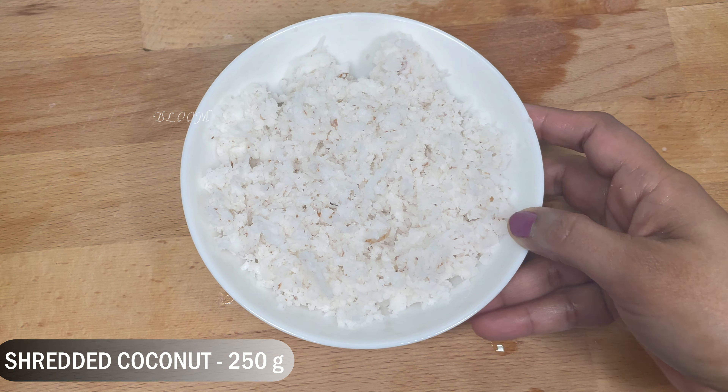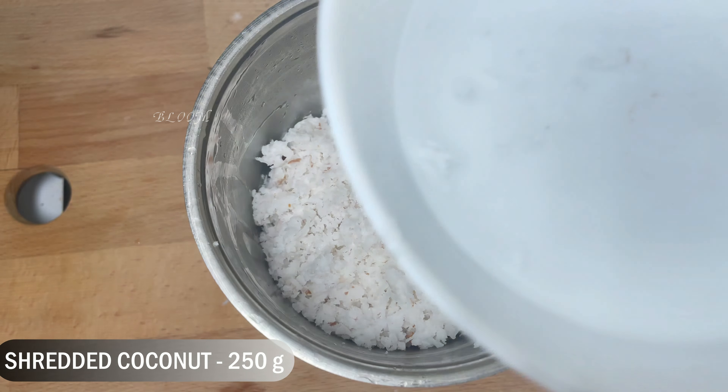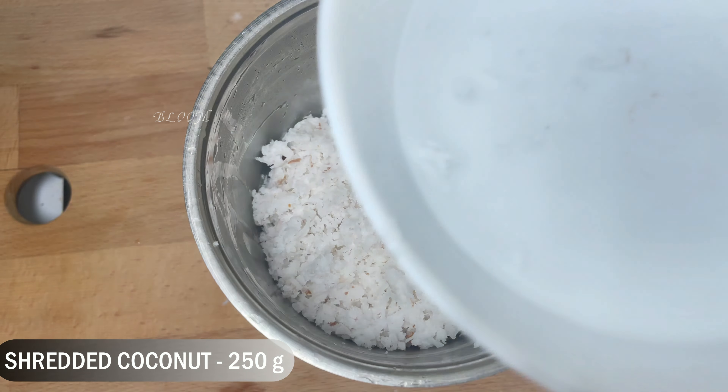Now add around 200 grams of sugar — about 1 to 2 cups — in half a cup. Add the sugar in half cup and mix it well.